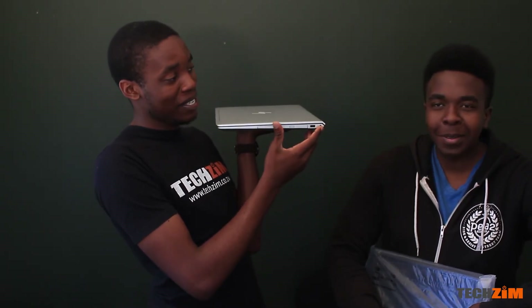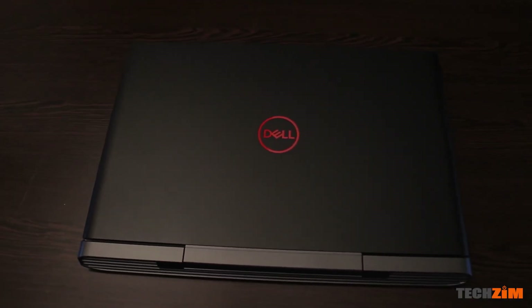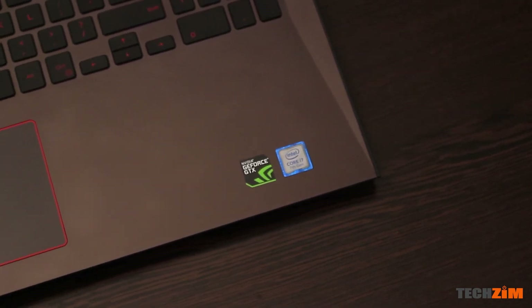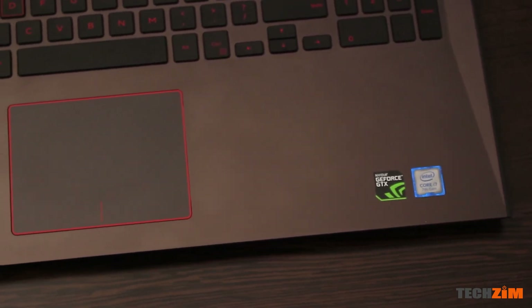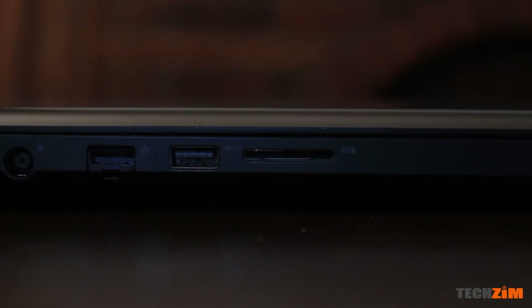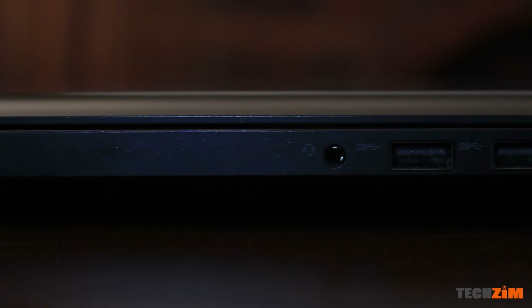This is the Dell 7577 gaming laptop. It's got a Core i7 7th gen HQ processor, 16 gigabytes of RAM, and a six-gigabyte GTX 1060 graphics card. On the ports: there's the lock port, the power port, Ethernet at one gigabit per second, a USB 3.0 port, and an SD card slot.